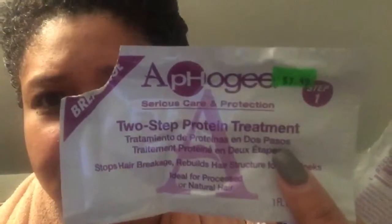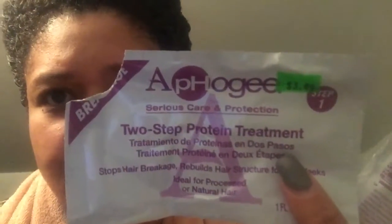The smell of this product isn't too bad. However, it does caution you to not get it in your eyes. The front of it will drip, so I would advise keeping a small towel and being conscious of that so it doesn't drip and start burning your eyes. My hair is now rock hard from the Apogee two-step protein treatment.